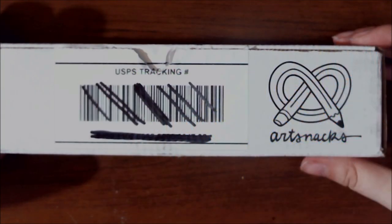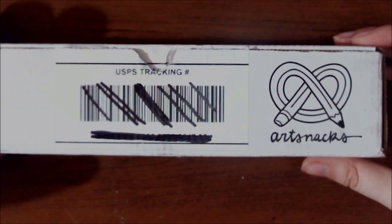Hi everyone, it's me, Krista. Welcome back to my channel if you've been here before. If not, welcome for the very first time to my little art corner here on YouTube.